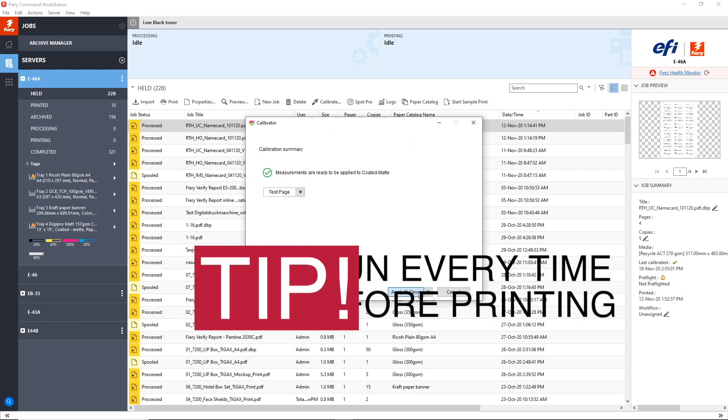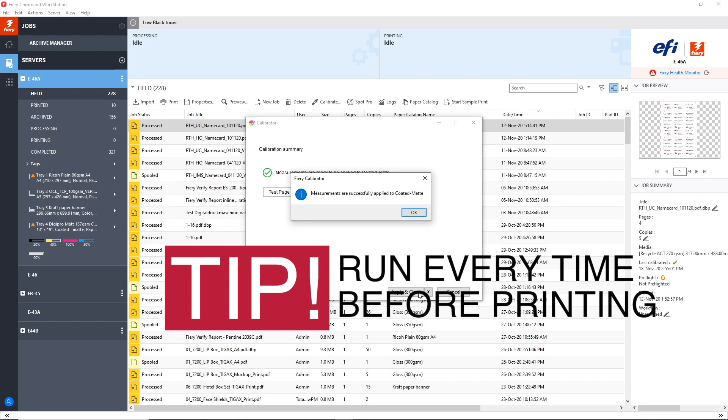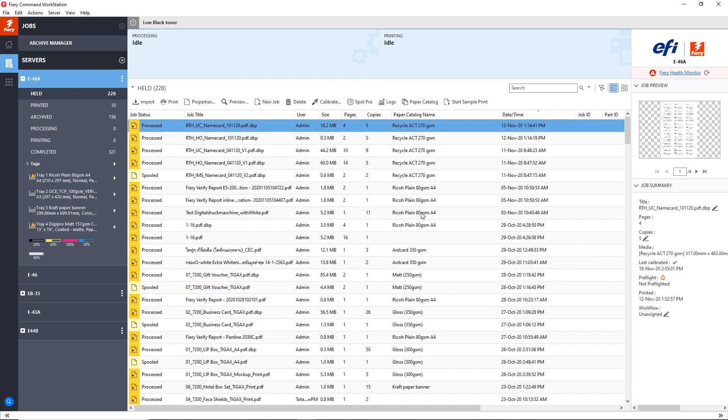One tip: we recommend running colour calibration every time before printing. This is especially important for jobs which require a high level of colour accuracy.